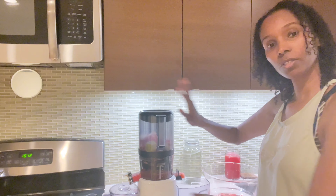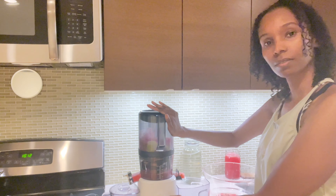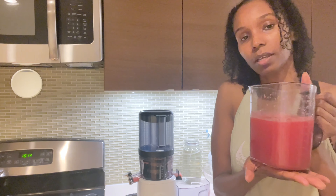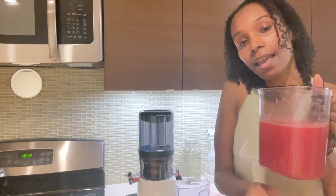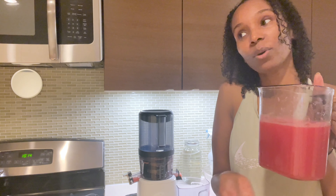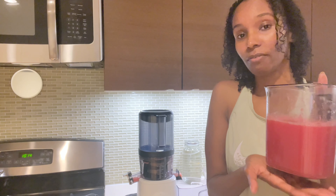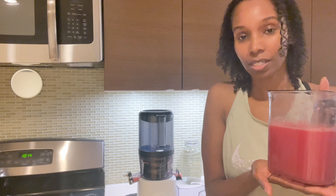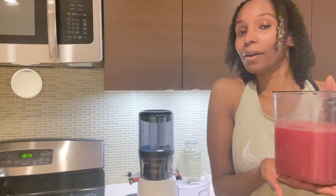I'm going to juice that up. That was about 22 ounces, and this has some lime in it. I am not going to strain this because I want every bit of this watermelon. Like I said, there's some things I strain and some things I don't — I want everything.